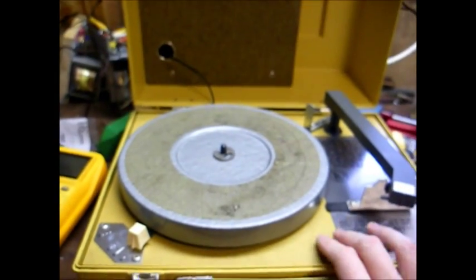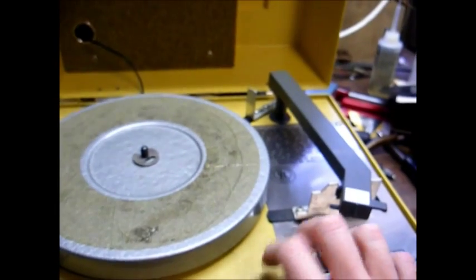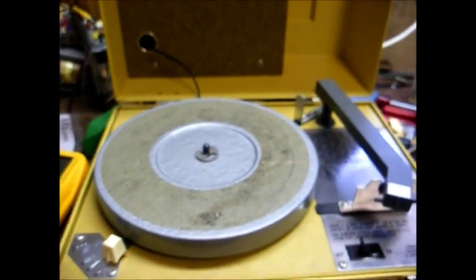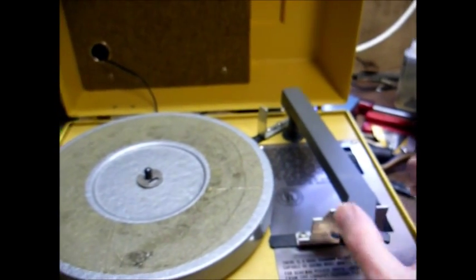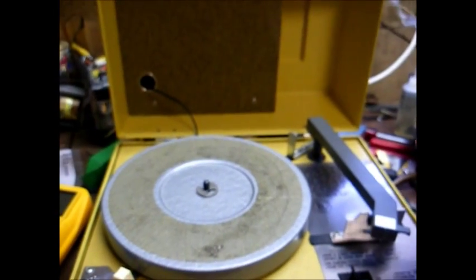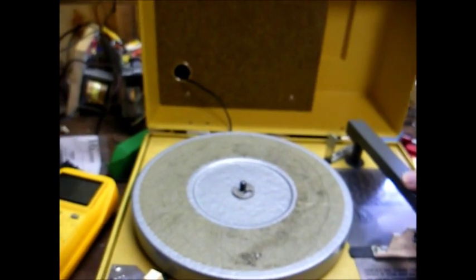The main differences were they used a plastic motor board — this one is still wood — and the turntable was recessed down into the motor board. It had plastic record guides, where this one has metal guides. And the newer machines would automatically shut off when the tone arm reached the end of the record.